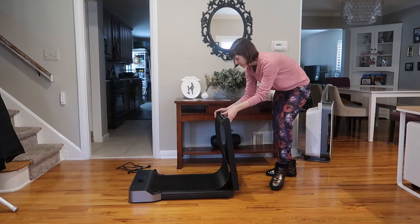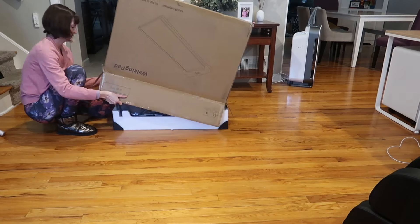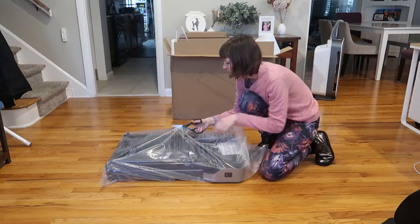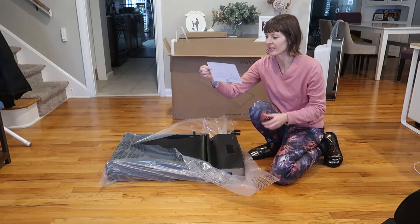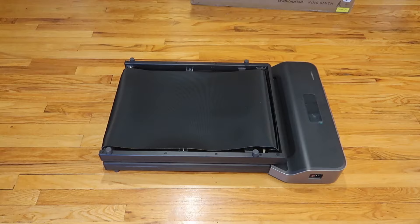This is a game changer — a folding walking pad treadmill I was sent to review. Let's unbox it, assemble it, and test it out. There's a quick start guide right here. No assembly required — just right out of the box and ready to use.